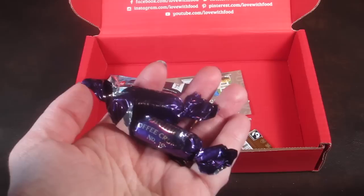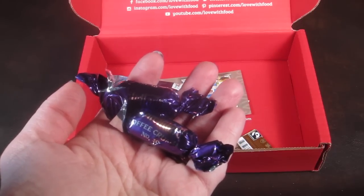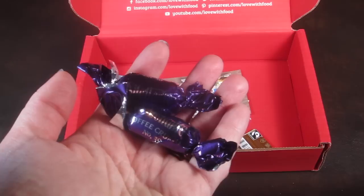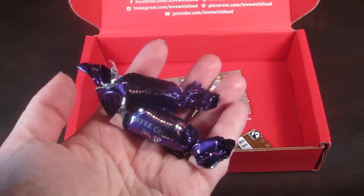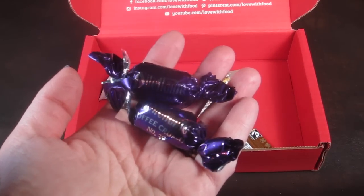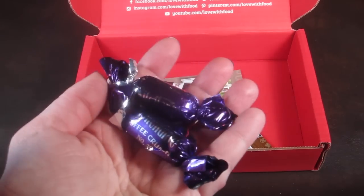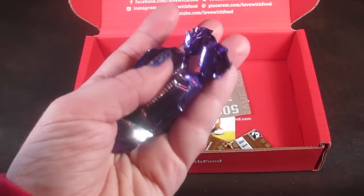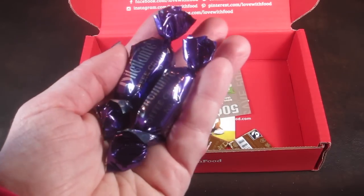These are toffee crunch truffle creams by Delicatante — a combination of butter toffee and fine milk chocolate. I'm actually not a toffee person and don't really eat toffee, so I'm going to save these for my husband because I think he will really like these.